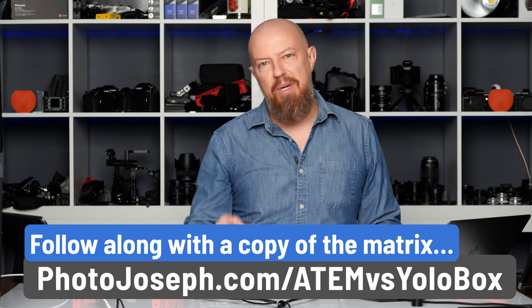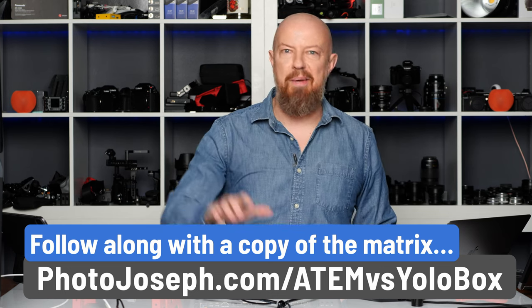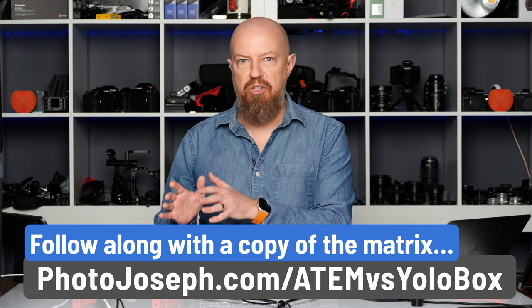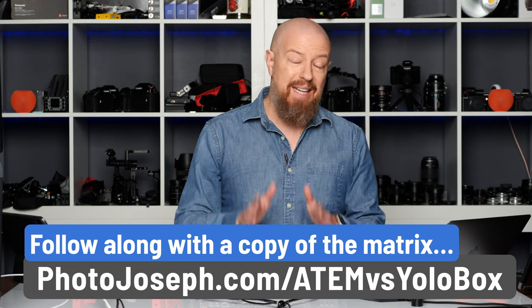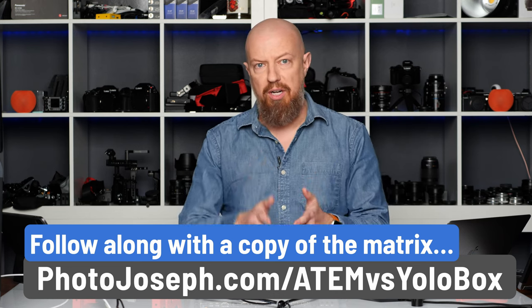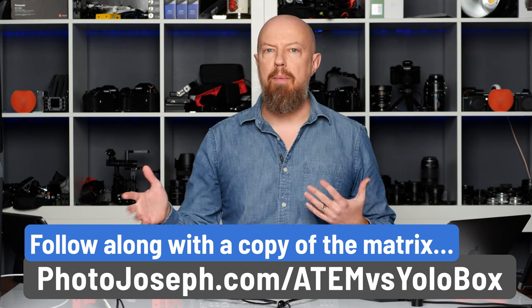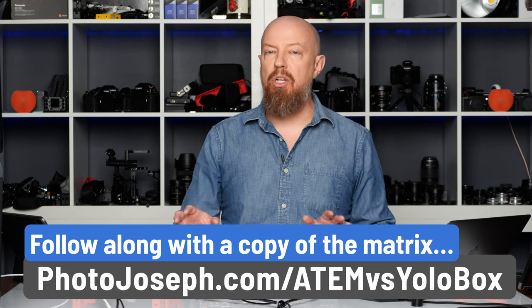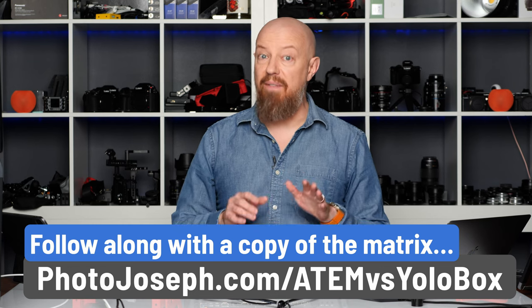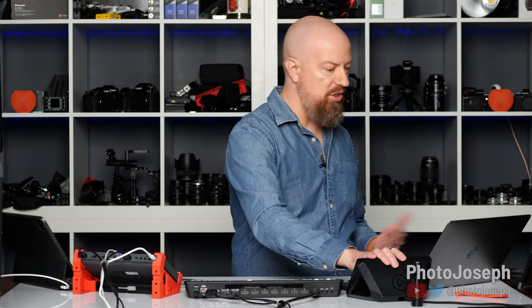Let's get into the extreme detailed differences between the ATEM Mini lineup and the YoloBox lineup. There are two YoloBoxes: the YoloBox and the YoloBox Pro. On the ATEM side, there's a lot — you start with the ATEM Mini, ATEM Mini Pro, ATEM Mini Pro ISO, ATEM Mini Extreme, and ATEM Mini Extreme ISO. That's the lineup. We're not going to compare every single model, but you'll see in just a moment what we are comparing, and I think it's going to be a very fair comparison price-wise.